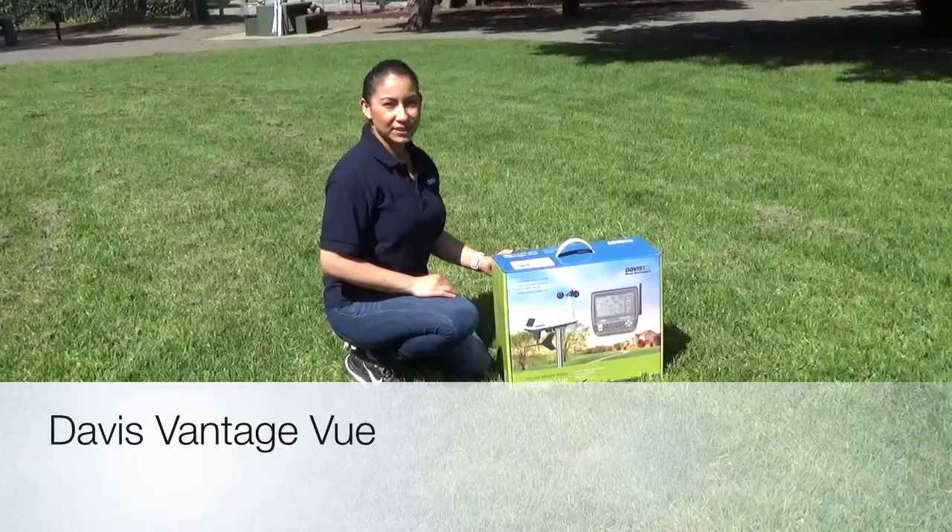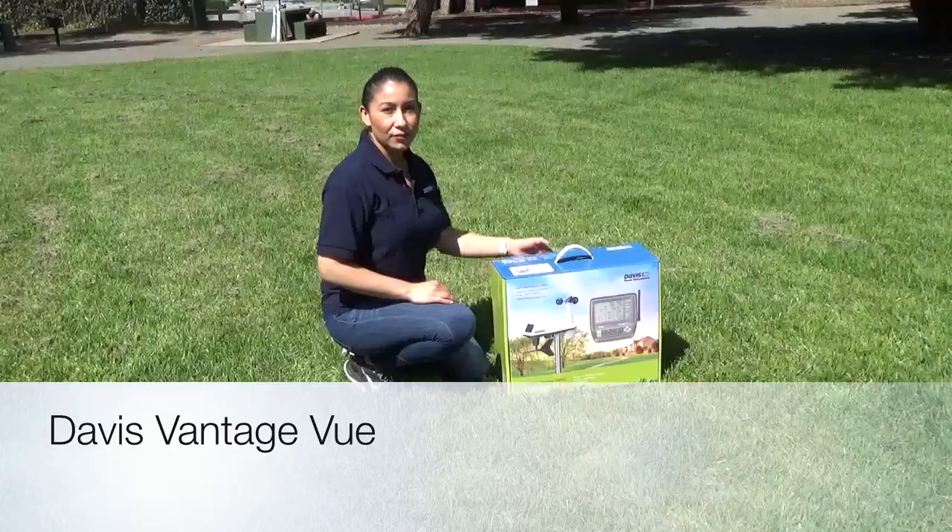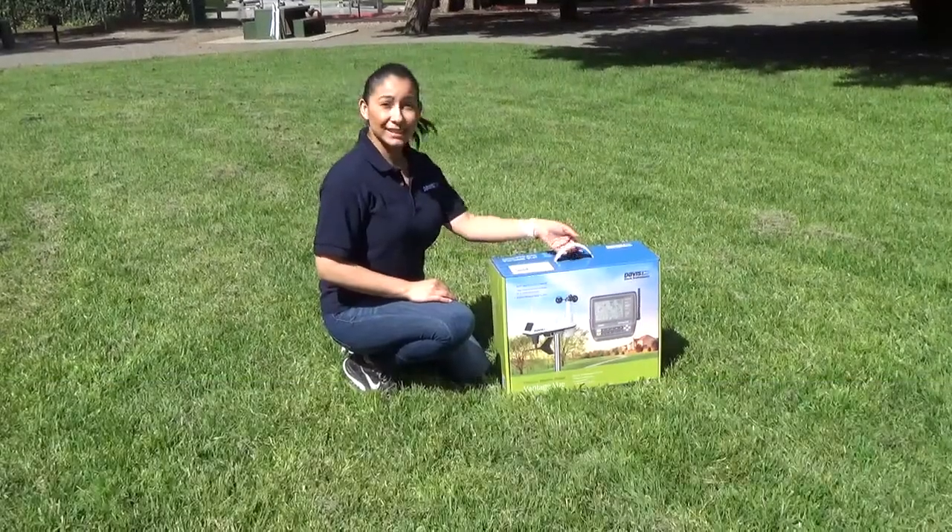Hi, I'm with Davis Instruments and today we're going to go over configuration of your Vantage View. Let's get started.